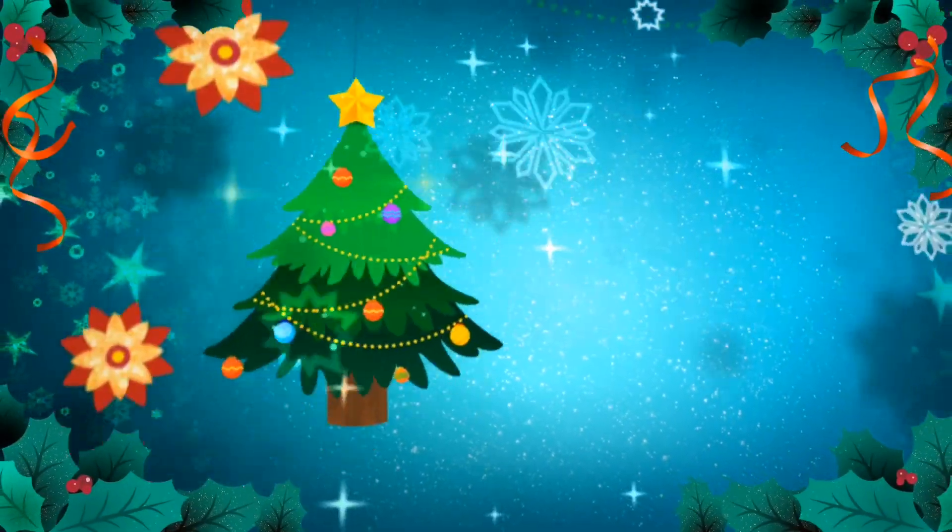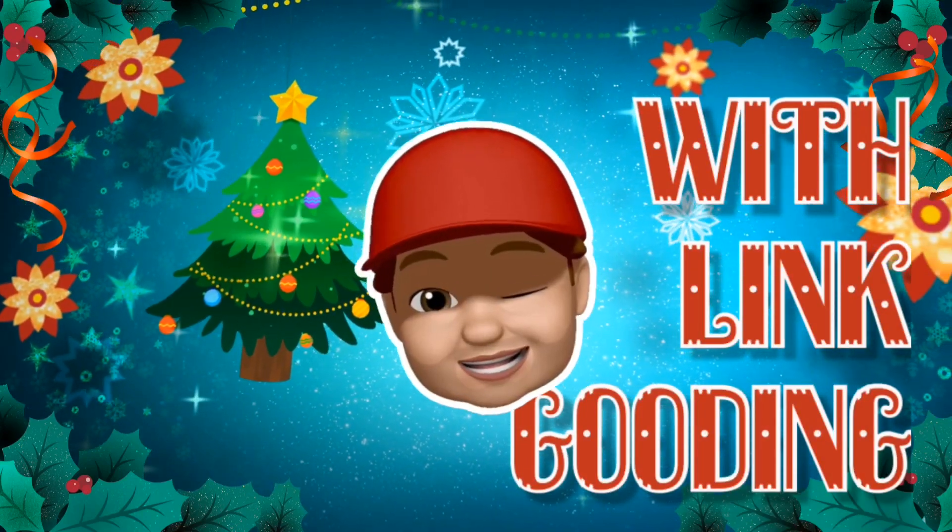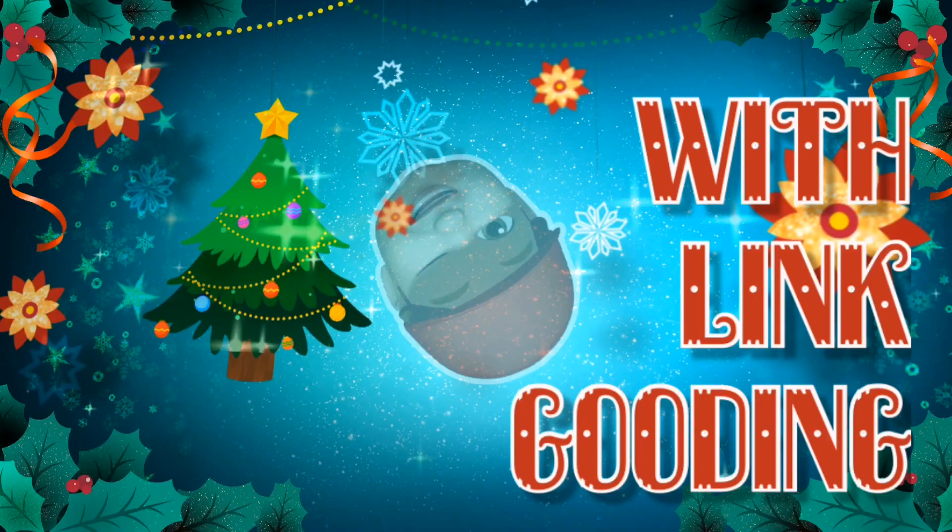Hello! Welcome to Vlogmas Day 9. Today we're decorating the Christmas tree! I'm going to be decorating the tree now. I'm going to do some bits as time lapses and some bits will be me coming over here, kneeling down to talk to you guys. So let's get it on!